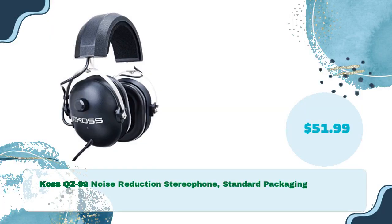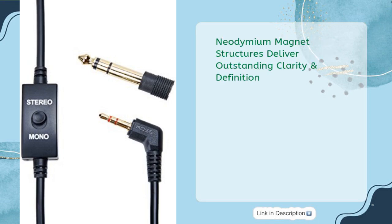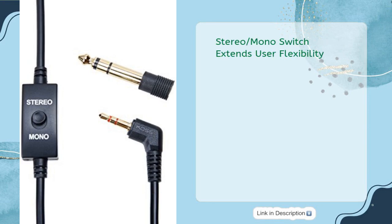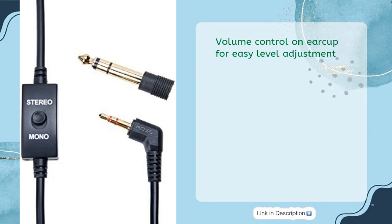Cost QZ-99 noise reduction stereo headphones, standard packaging, in just $51.99. Passive noise reduction headphones, wired connectivity. Neodymium magnet structures deliver outstanding clarity and definition. Closed Pneumolite ear cushions and extra secure headband seal ears, eliminating all ambient noise. Volume control on ear cup allows easy level adjustment. Stereo/mono switch extends user flexibility. Ideal for use with racing scanners and metal detectors. Single entry 8-foot coiled cord.